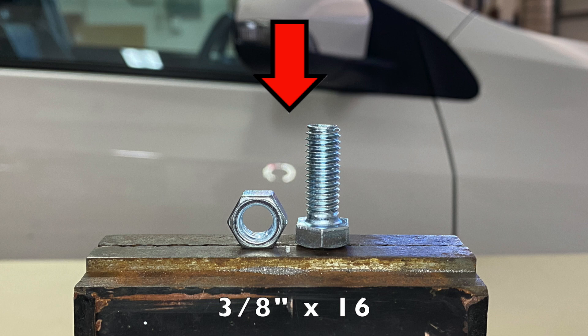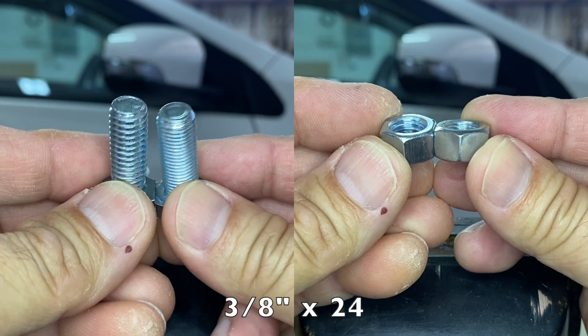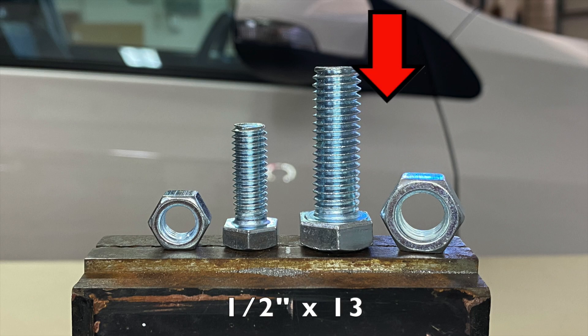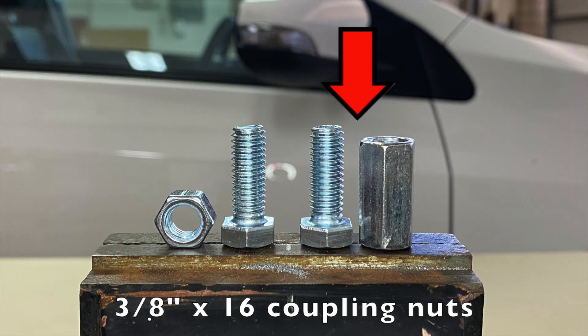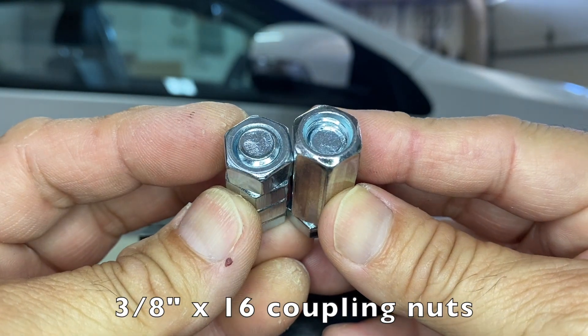Comparing its threadlocking strength on 3/8x16 zinc plated nuts and bolts, 3/8x24 which are the same size but with more teeth per inch, 1/2x13 which have a larger diameter and nut thickness but fewer teeth per inch, and finally 3/8x16 coupling nuts which have the same diameter and teeth per inch but three times more thickness.